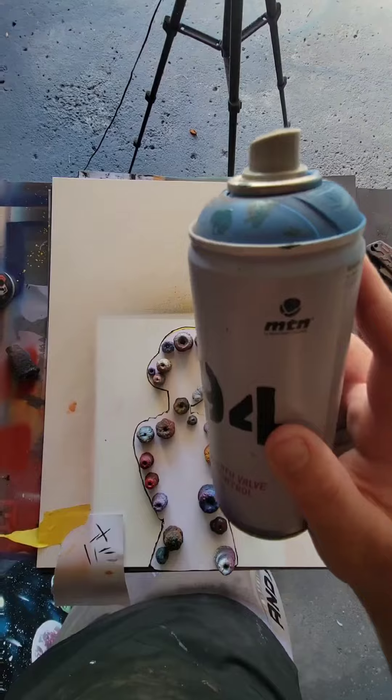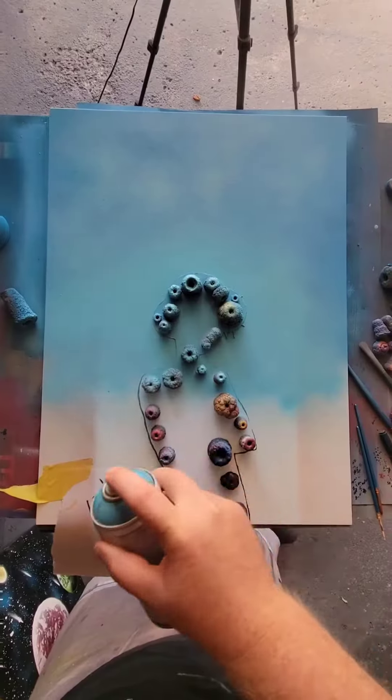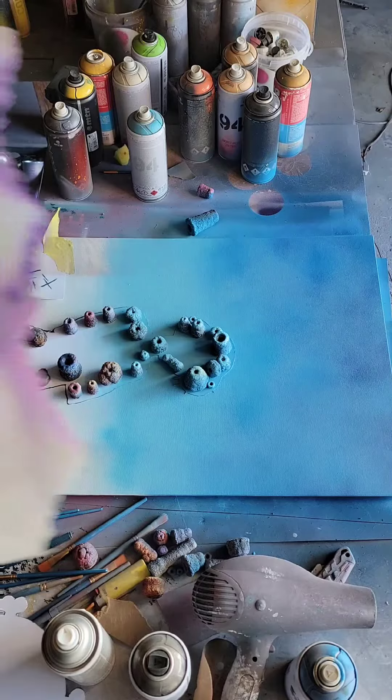Cover him up and let's do the background. Now to match the vibe of the show, we're going to use two different light blues for the background. And our second light blue for the bottom.